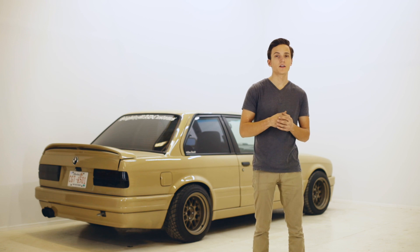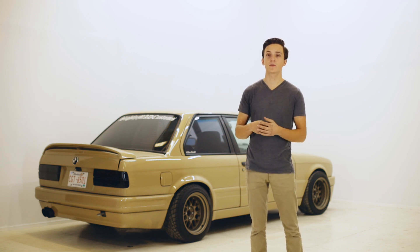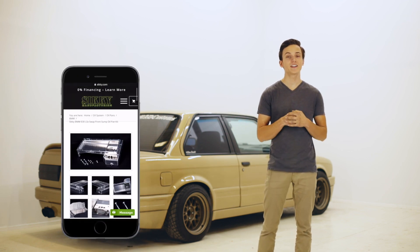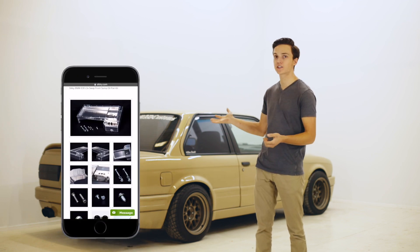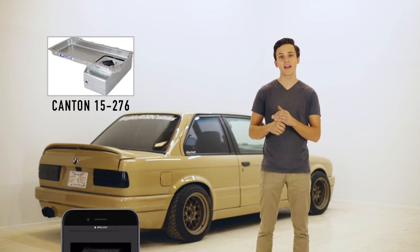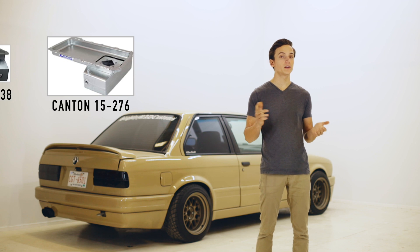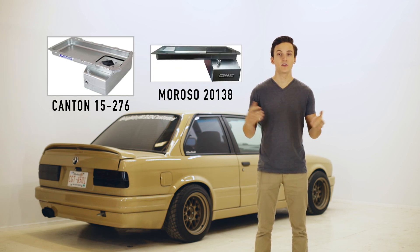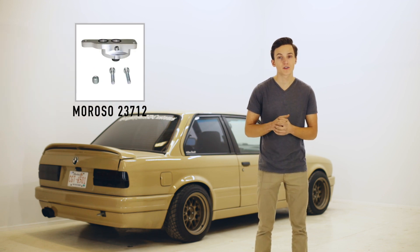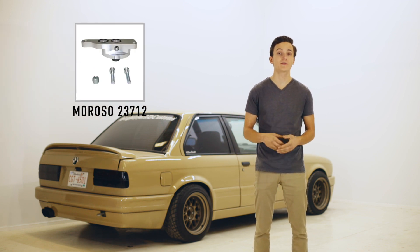For my crossmember I just modified the E30 transmission crossmember and put some studs through the floor and welded in reinforcement plates. Now SICKY offers an oil pan for this exact swap but it is a little bit pricey. I discovered that you can use the Canton Racing front sump oil pan or the Moroso front sump oil pan — those are a little bit cheaper and you can mount the oil filter in the stock location, contrary to what SICKY suggests on their website.